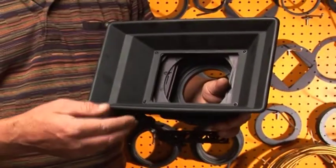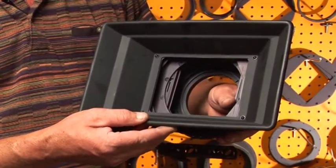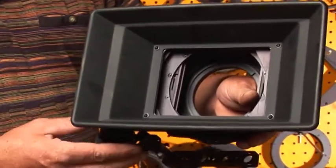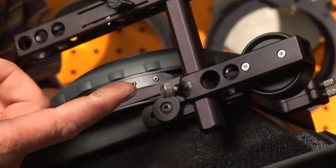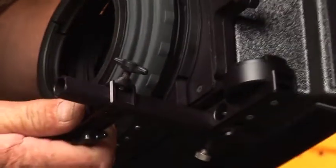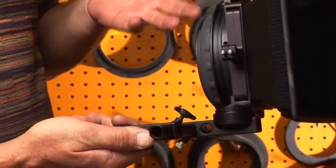The front of the matte box has a very wide shade. This allows you to use wide-angle lenses without vignetting. On the bottom of the matte box, a swing-away hinge is mounted. This allows you to swing out the matte box if you have to change lenses without taking it off.